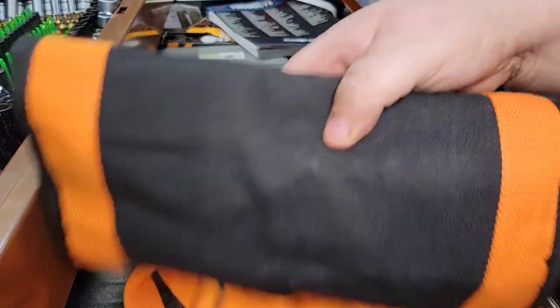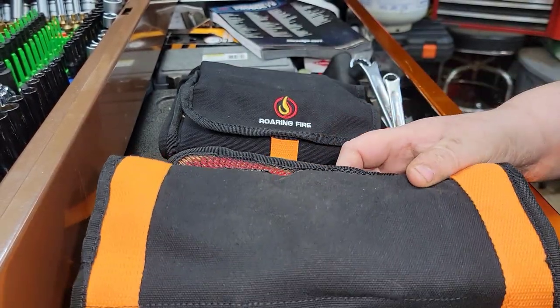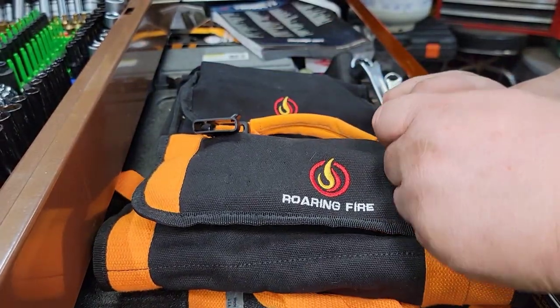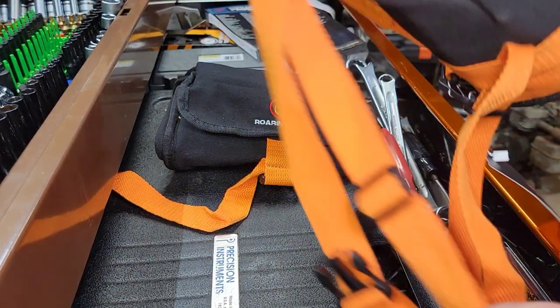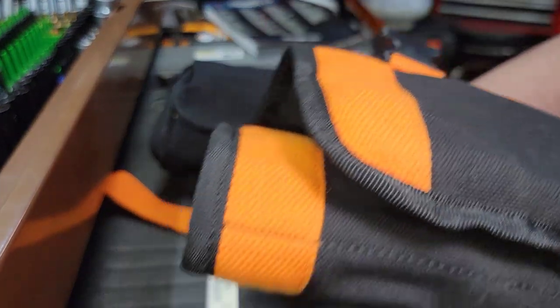Roaring Fire killed it with this, and I think you guys would enjoy it — especially some of you truck drivers. It's handy to put your tools in there instead of in a drawer somewhere. When I was a truck driver, I used to keep mine in an old triangle emergency road flare box.